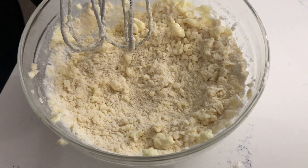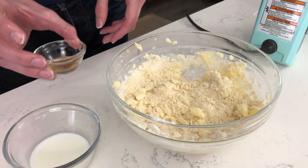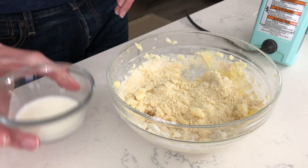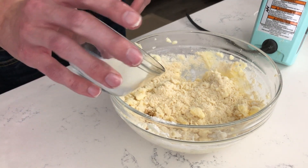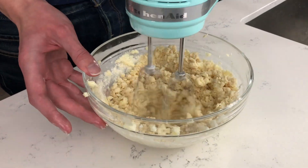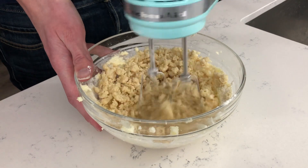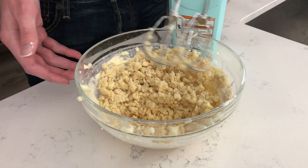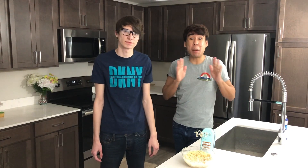At this point your dough will be very crumbly, so it is the perfect time to add in your vanilla extract and your milk. You're going to first add the vanilla extract and then add a tablespoon of milk. Then you'll just mix it up and your dough should form. At this point our cookie dough is crumbly and it is complete.